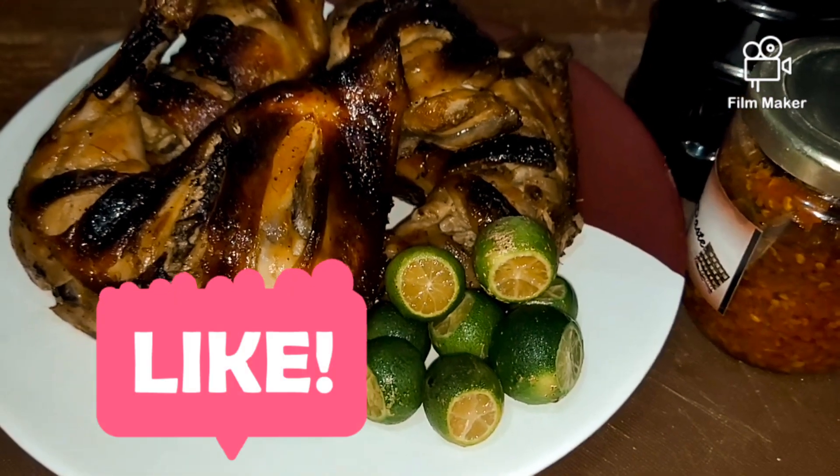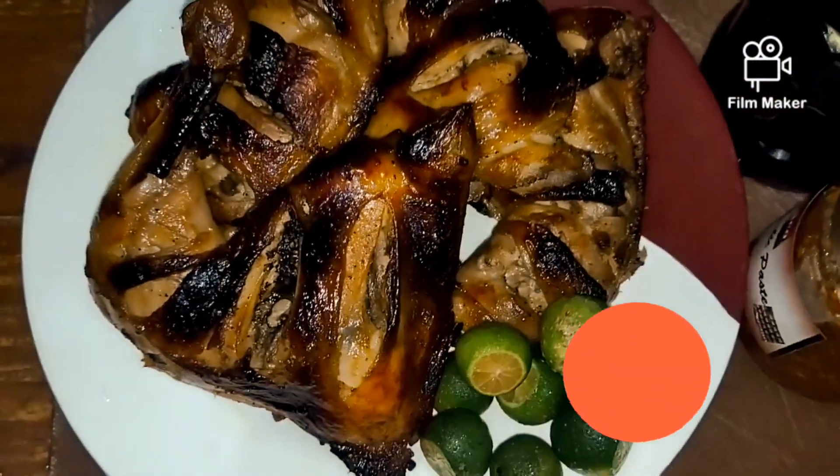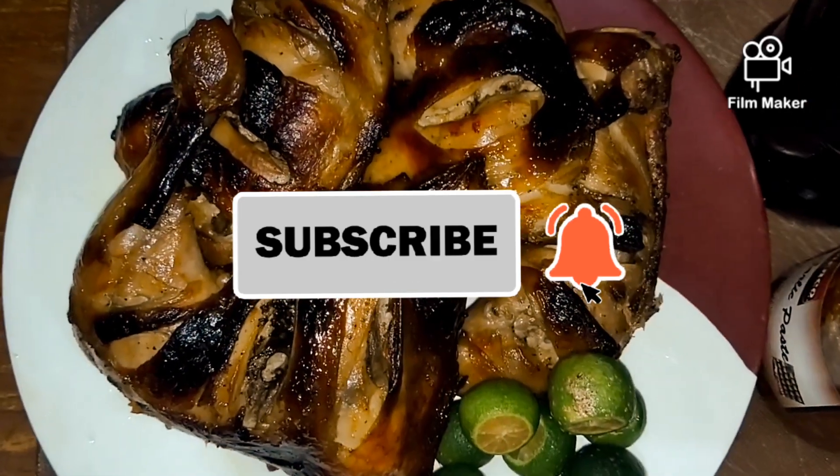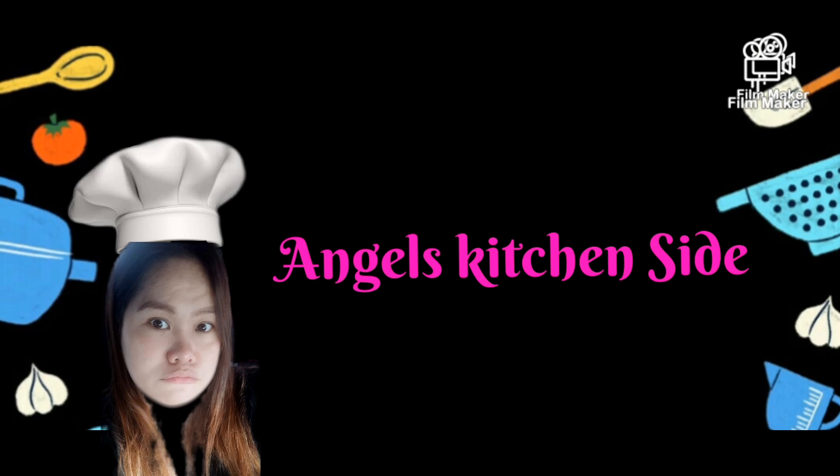Please like, share, and subscribe. Hit the bell button so you are always updated on my videos. Thank you!